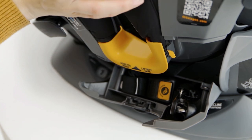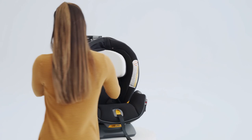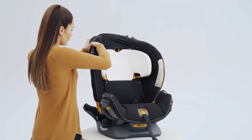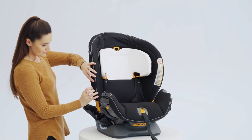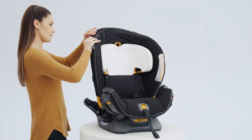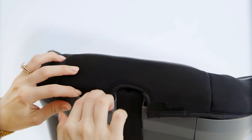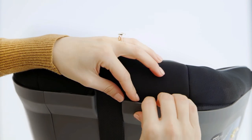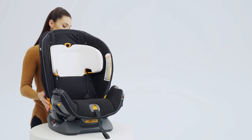Pull on the strap and tuck the fabric around the upper edge of the lap belt guide. Tuck and press the fabric into both side edges of the child restraint. At the top edge of the child restraint, locate the plastic tabs. Press both tabs into the top edge until they snap into position.